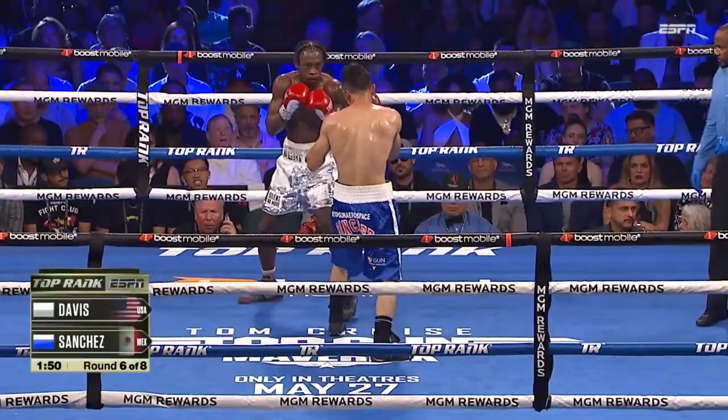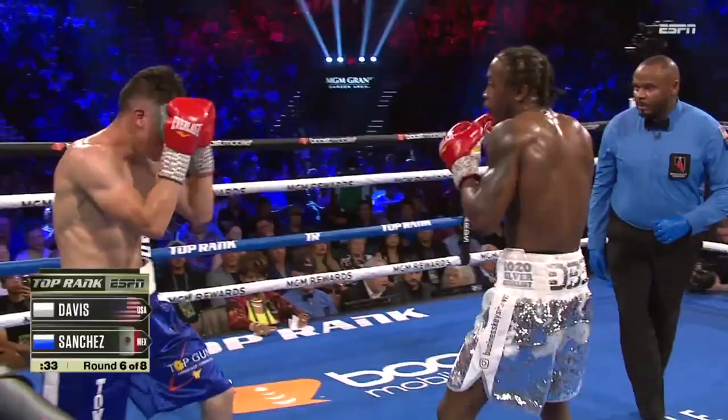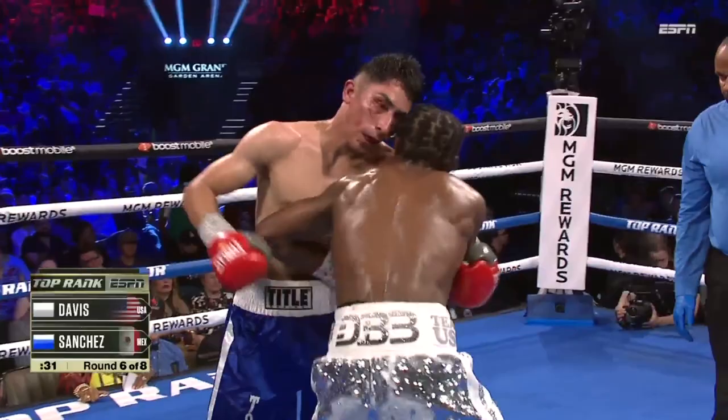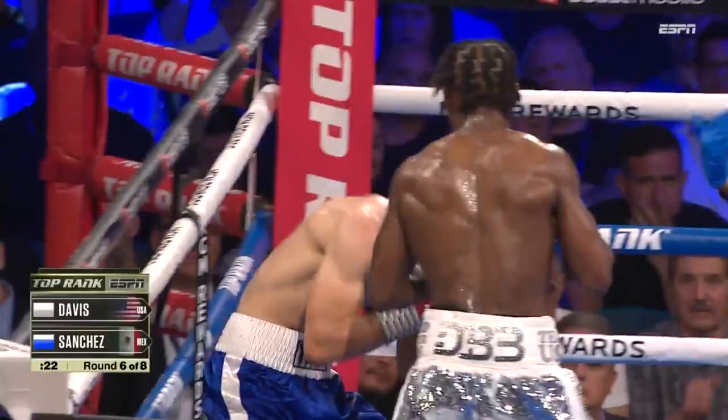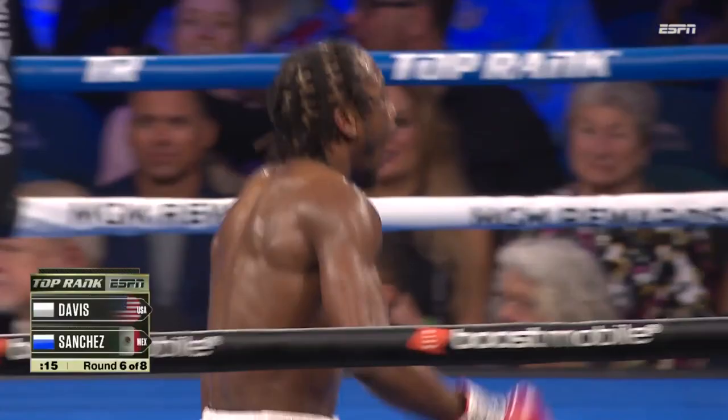The biggest issue I have is that uppercut — uppercut comes in, hook comes in, another comes in, hooks. Right uppercut, another right uppercut. Takes an angle to the right. There is blood now coming from the left eye. Two more left hooks to the same spot. And another. And the right uppercut.